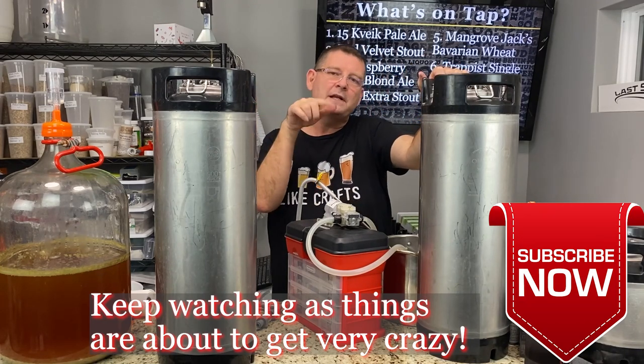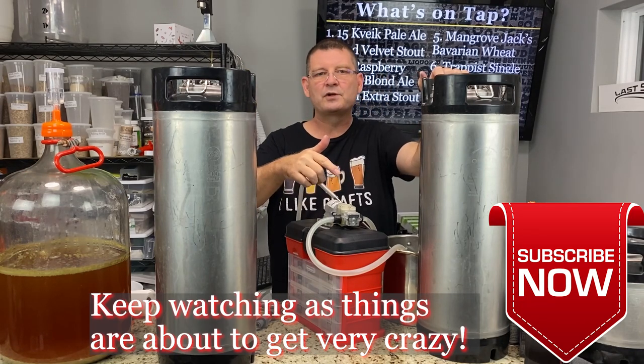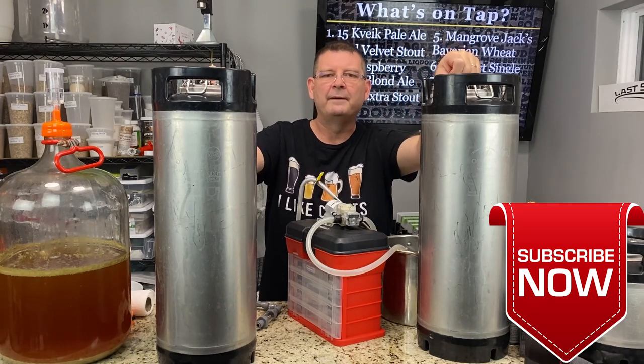Before I tell you what else I did, don't forget to like and subscribe. If you love beer, make sure that red subscribe button is not red anymore — just click on it. I definitely appreciate it.